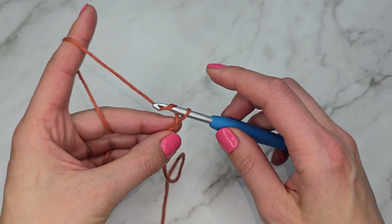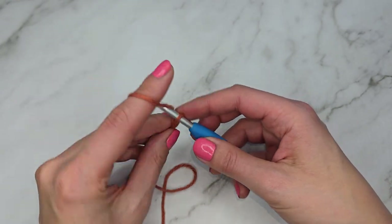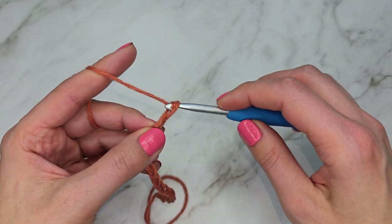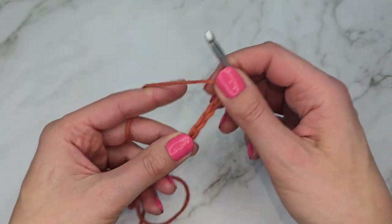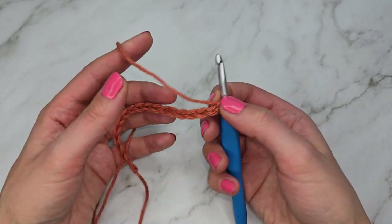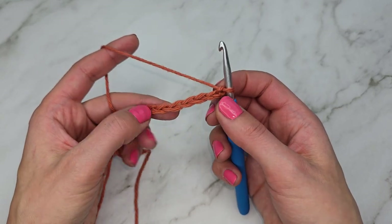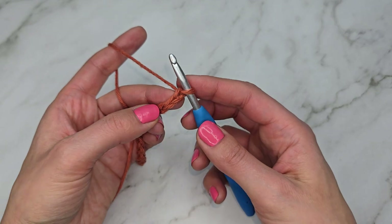You're going to count in 4s until you have the length of chain you need for your project, then add two more. I'm going to make a smaller sample today, so I'm going to chain 16 plus 2 — so 16 is my multiple of 4 and then I add two more for a total of 18 chains. As you make your chains, make sure they're not too tight — you can even size up your hook if needed.